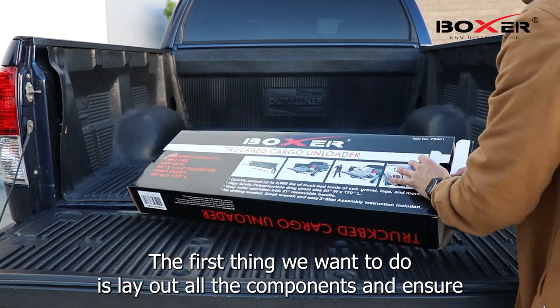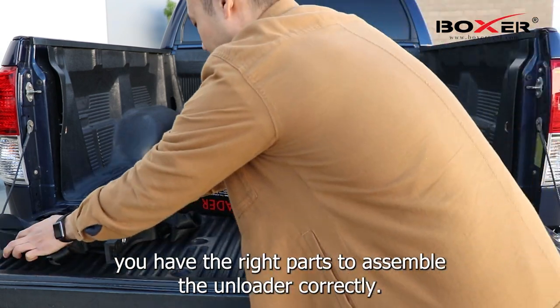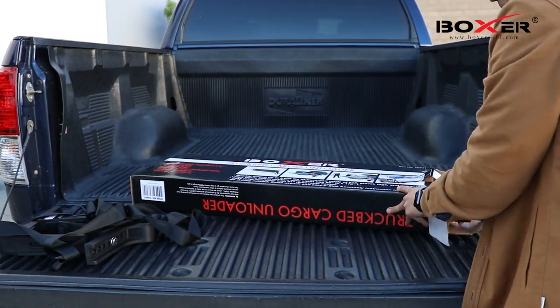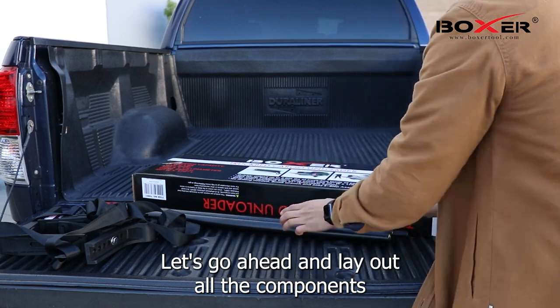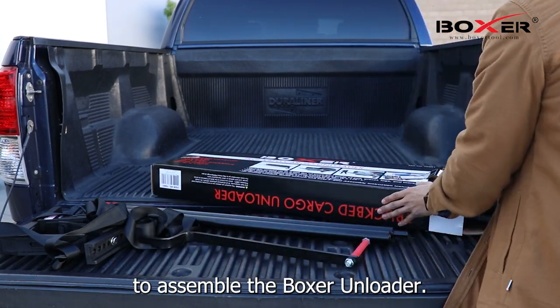The first thing we want to do is lay out all the components and ensure you have the right parts to assemble the unloader correctly. Let's go ahead and lay out all the components and check with the manual to make sure you have all the parts needed to assemble the Boxer Unloader.